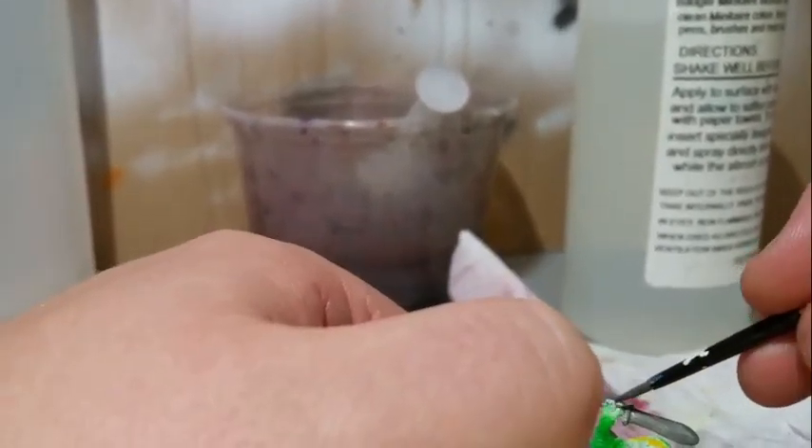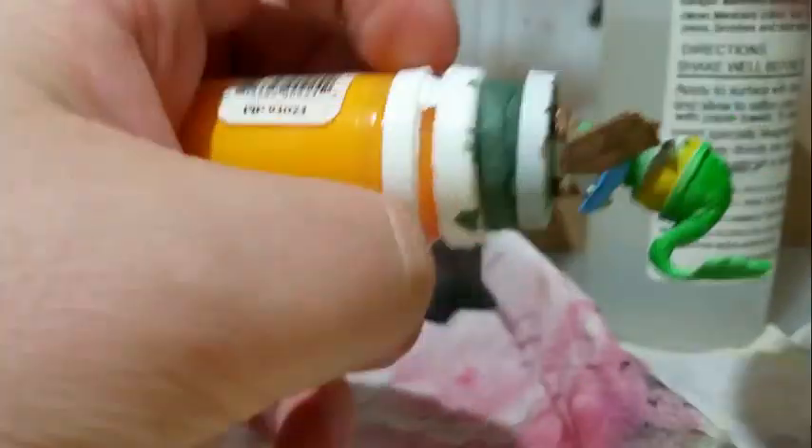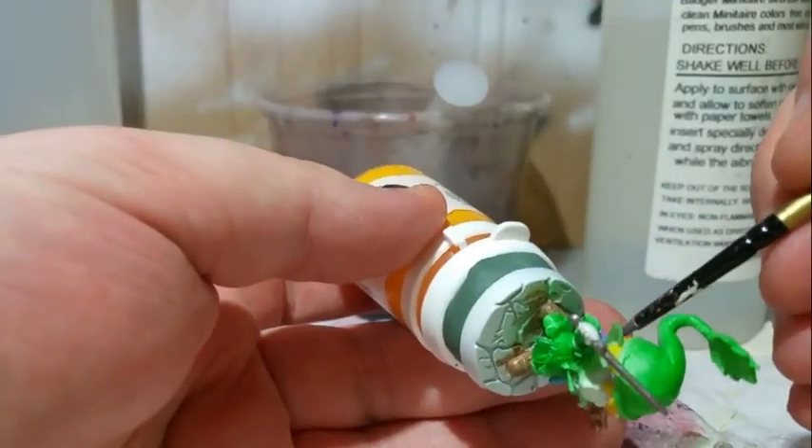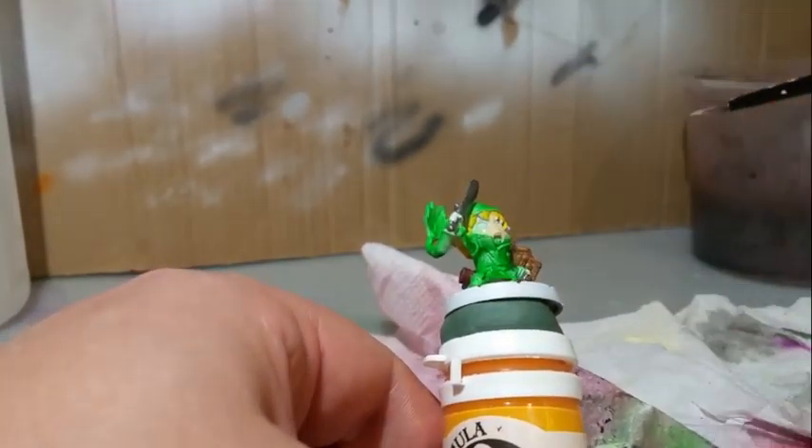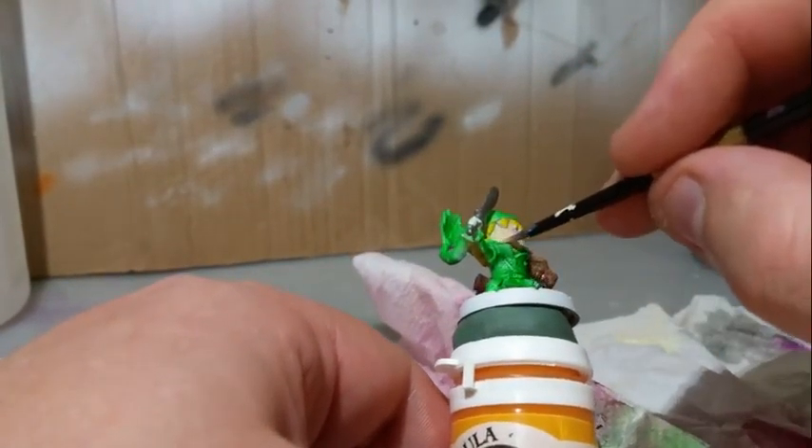The weapon stood out to me next and got a coat of Army Painter Gun Metal. I hadn't noticed the boomerang initially, so I wanted it to stand out and I went with Reaper Ice Blue. I wasn't initially sure what it was but it turned out to be a scabbard I think, and I painted it with Reaper Crimson Red. The skin was painted with Caucasian Flesh from Reaper.